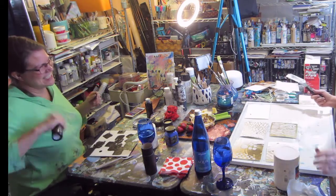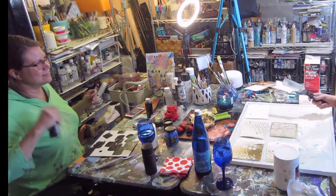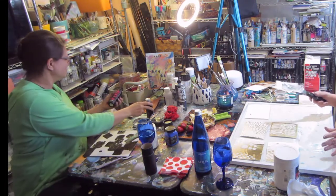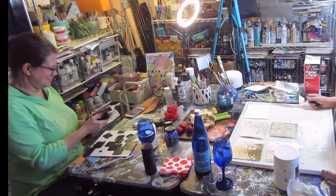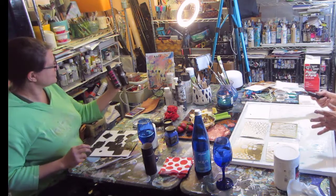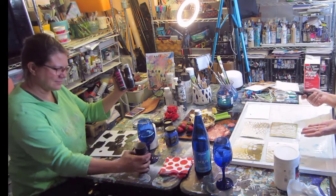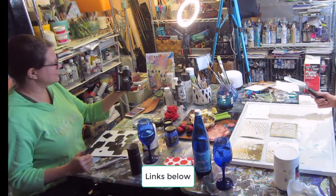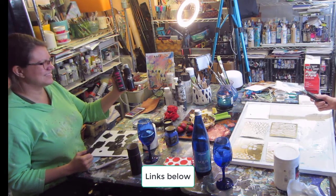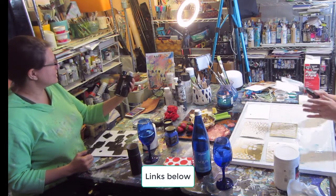The reason I wanted to film this today is because she got a very interesting product for Christmas. Christiana loves to try out new things, products I've never heard of, so I wanted her to tell you a little bit about what she has and what inspired her to pick these out, because when her project's finished, you're going to want to know what she did and where she got it.